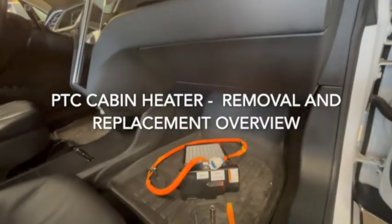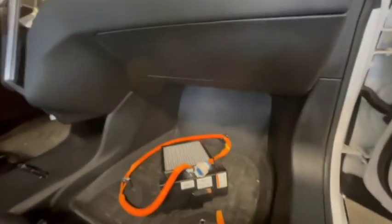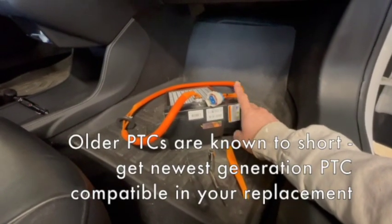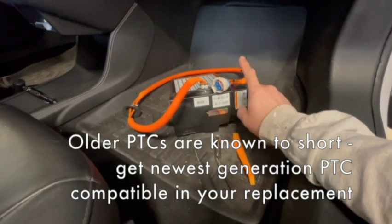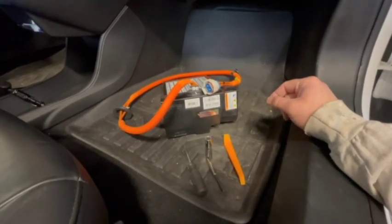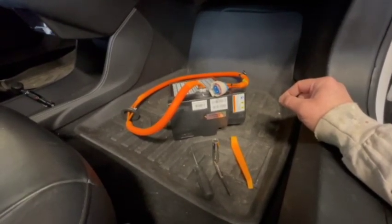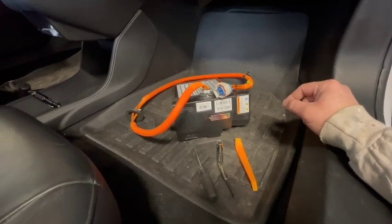On with the PTC cabin heater replacement. On the passenger side we'll be needing to access this general location. We've got a Gen 3 PTC heater here that will replace the Gen 1 out of this 2013 Tesla Model S. This particular one was pulled out of a 2018, so in five years they made some improvements. We suspect the original is bad because there's a blown heater fuse in the DC to DC converter box, so in any event it's worth the upgrade.